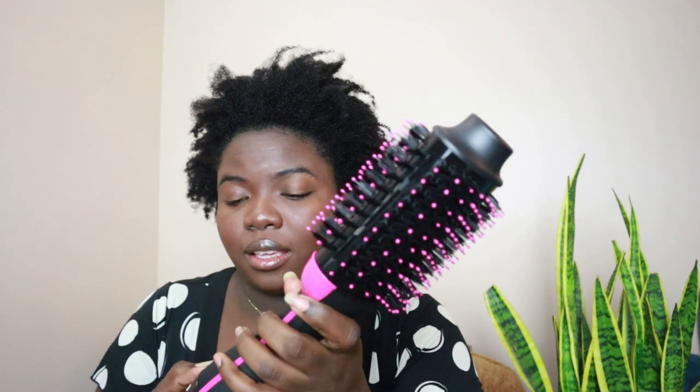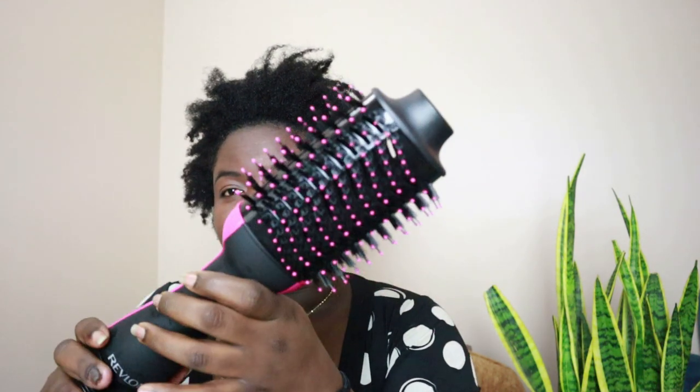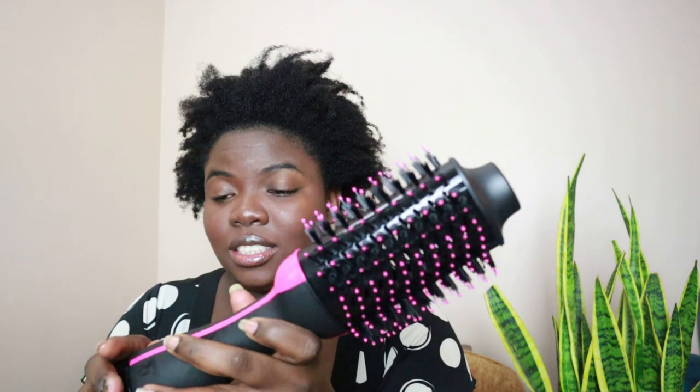This is the cold setting, this is the low setting, and then this is the high setting. I'm going to section my hair and then use the low setting.